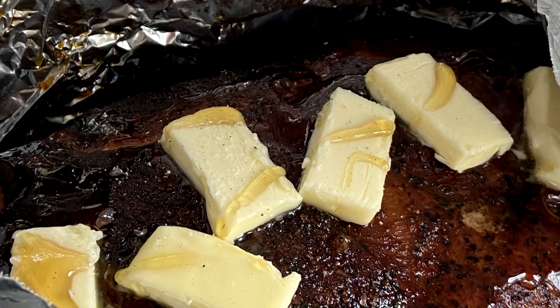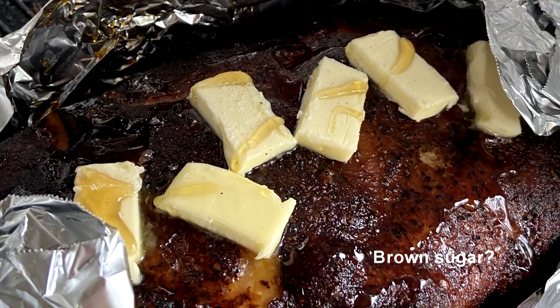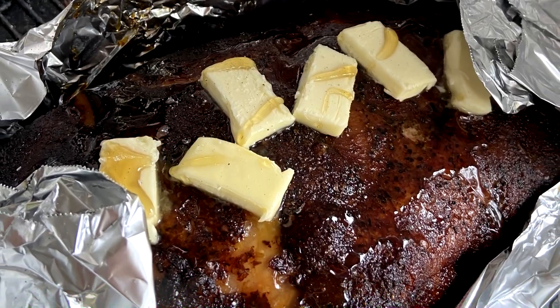At the midway point, I wrap the butt in tin foil and add butter and honey. This, combined with the natural juices of the meat, will braise the roast for the last few hours.